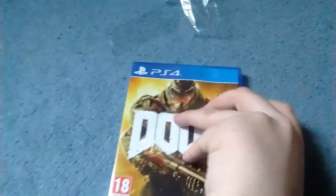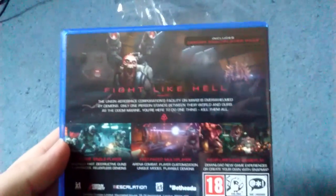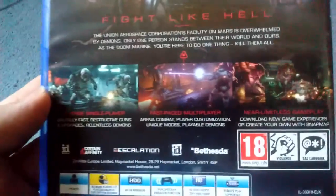But yeah, it's Doom — front cover. Got it on PS4, obviously, as you probably know by now. Some screenshots of the game. Looks amazing. Alright, let's get into this.